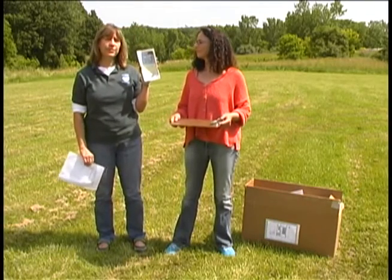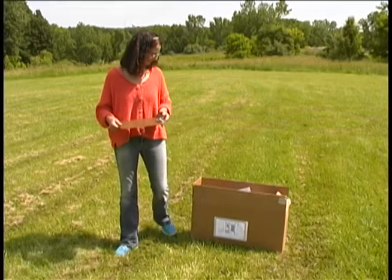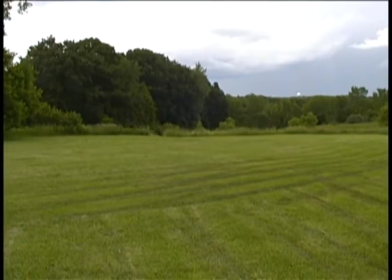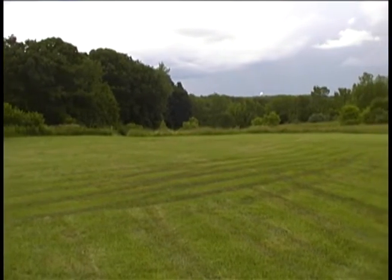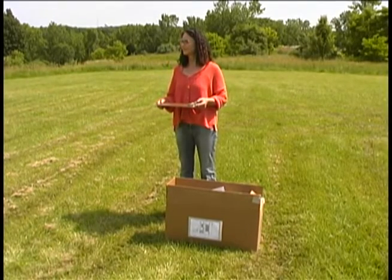Please read this brochure completely before you begin sampling. This is a good spot for sampling. We are downwind from the source and this is an open area. Today is a good day for sampling because it's not raining and the wind is blowing in the right direction.